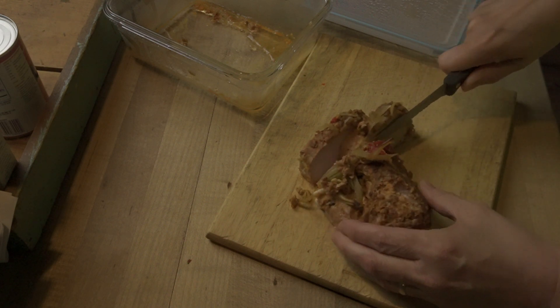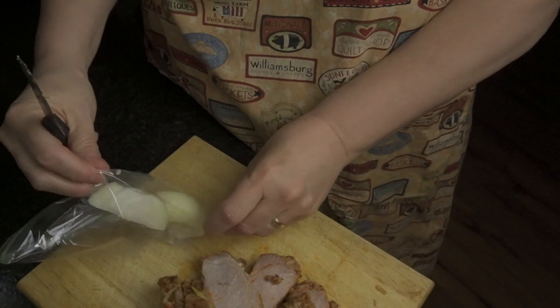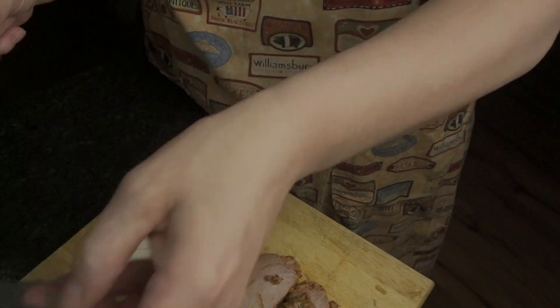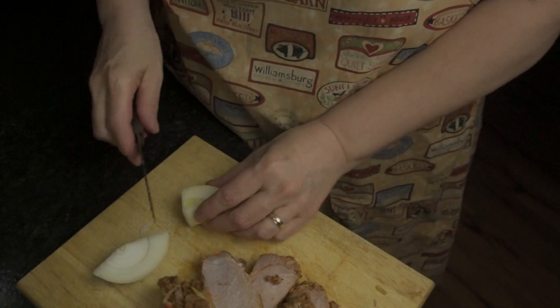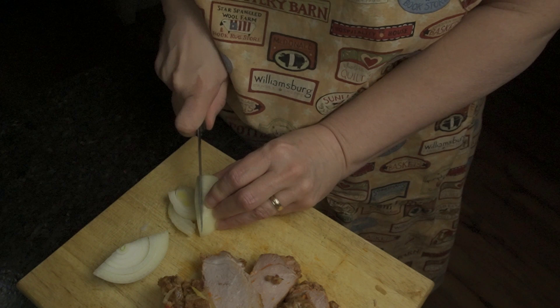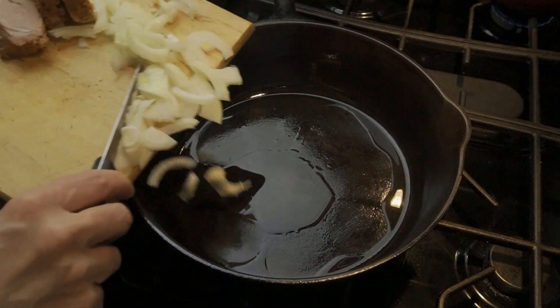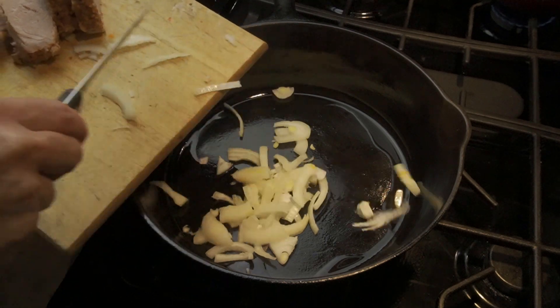So I wanted to kind of change that up and make a completely different meal with this. Something that was kind of out of the box, new, something we've never had before — so that's what I'm doing. I love to create, so I'm just creating. And this is kind of a fly by the seat of my pants — this is not planned, I'm just going as I go.